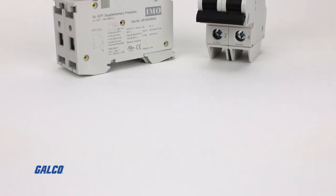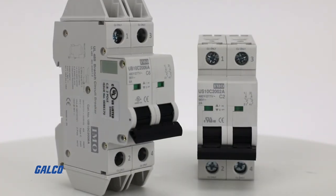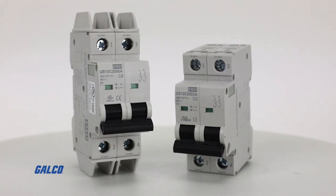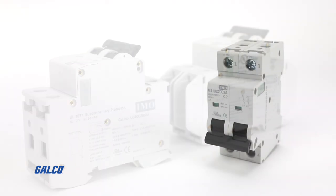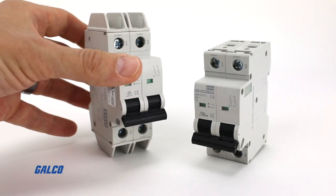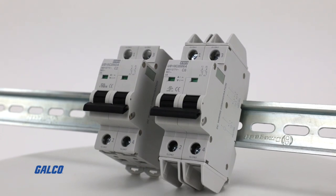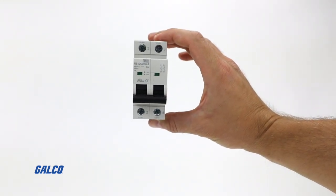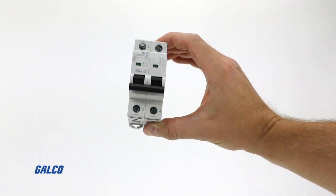Designed for electronic and automation applications that draw higher voltage and amperage, the UV-10 and US-10 series of double-pole miniature circuit breakers from IMO Automation are made to protect electronic and automation manufacturing components against overload and short circuits. Rated from 0.5 to 63 amps, they can be DIN rail mounted and are 10,000 amps short circuit rated. IMO Automation's miniature circuit breakers are an ideal compact solution providing maximum protection with a minimal footprint.